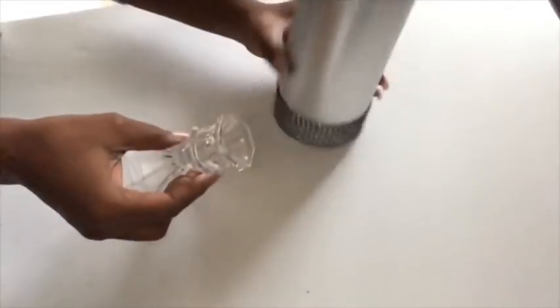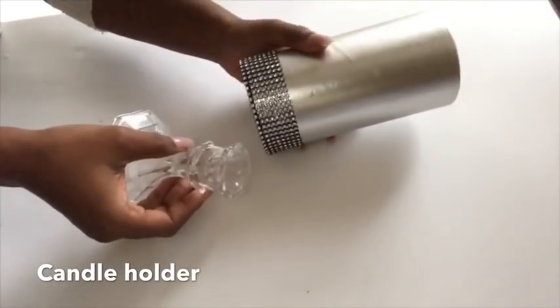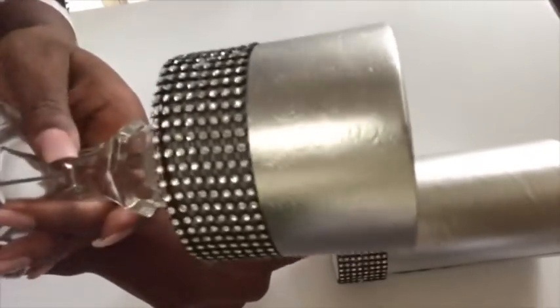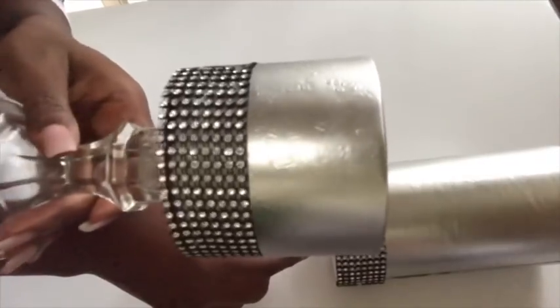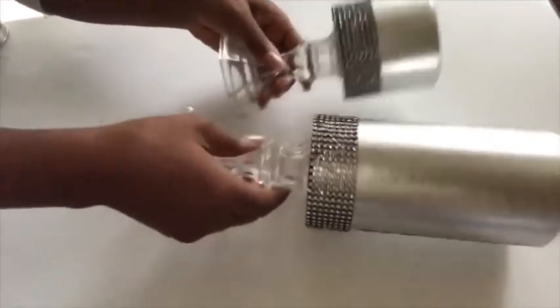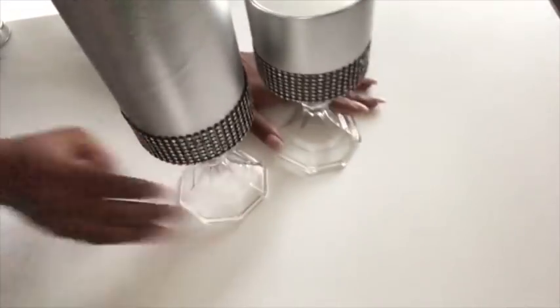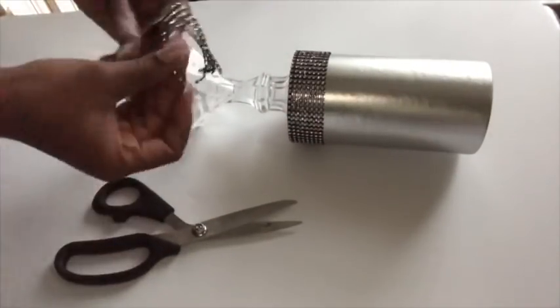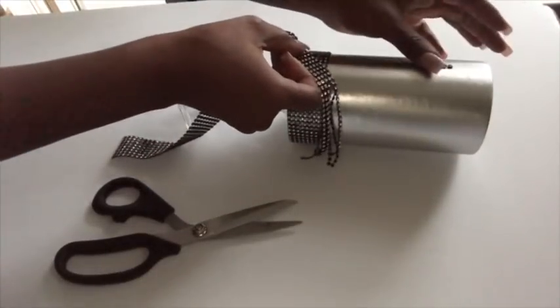After that I'm gonna glue a candle holder at the bottom, and I did that for both containers. Like I said before, I love the detail that this container has. I'm gonna add a little bit of pattern here, so I cut singular strips from the bling wrap.